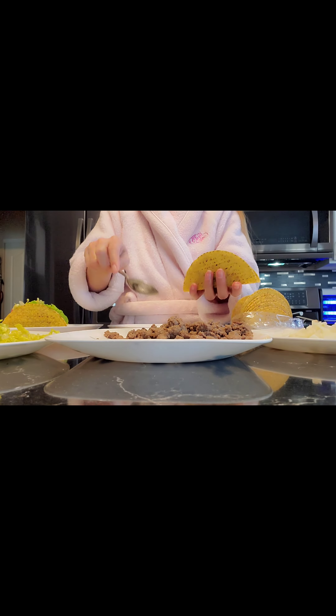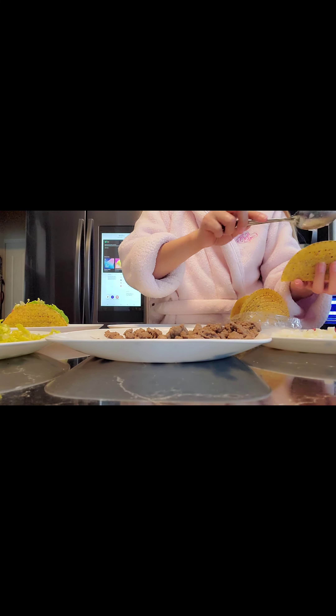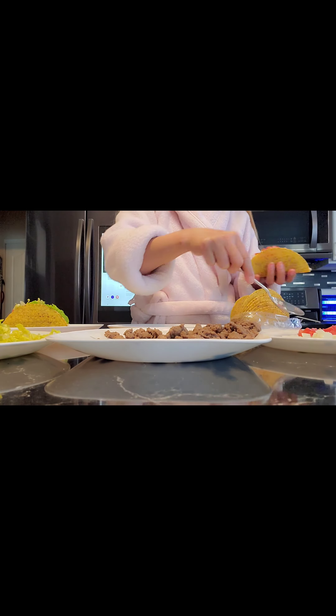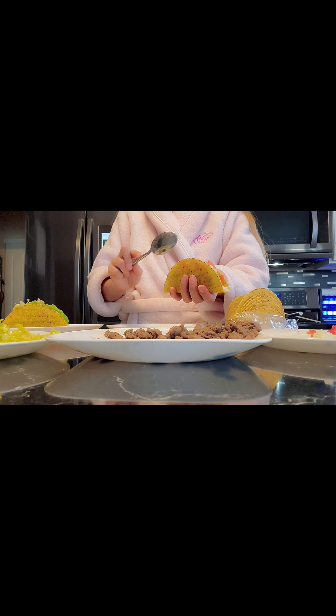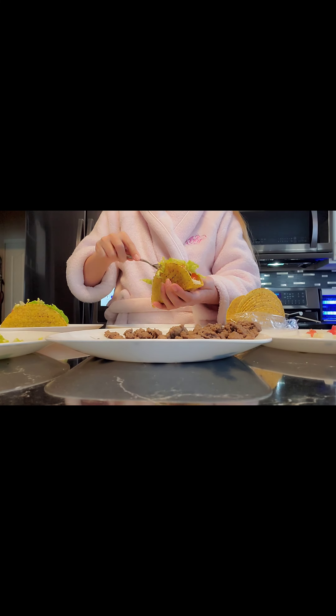you can add the Tabasco sauce or any hot sauce. This is a very easy and quick meal to prepare, and also good for lunch, dinner, or even for parties. This is really fun to make.